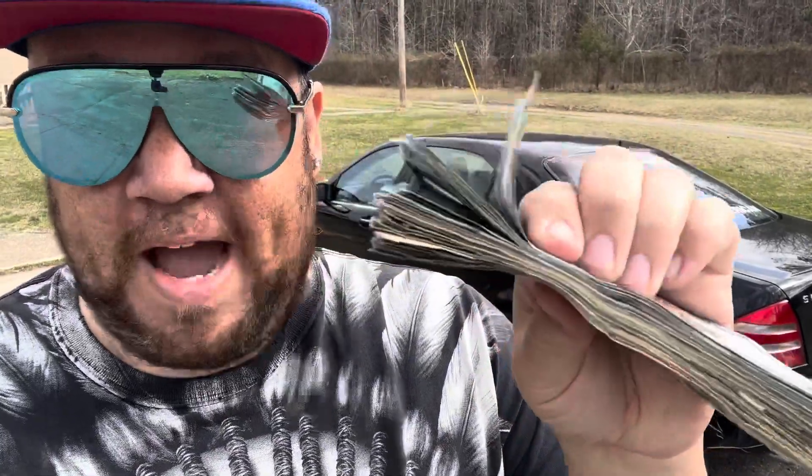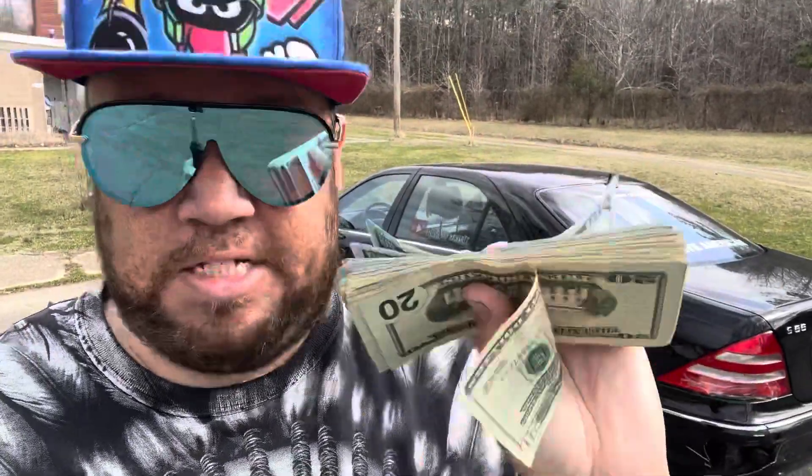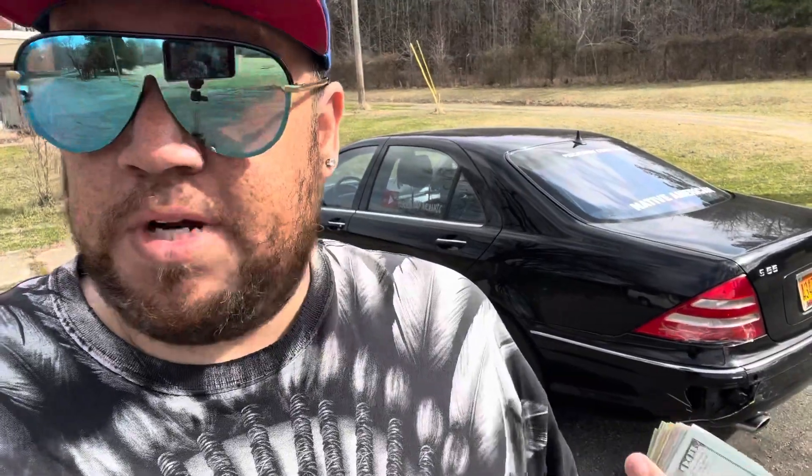So what I decided to do with the S-Class, instead of taking it to a shop and having it repaired, I will just take the four thousand dollars in cash that they gave me just for these repairs right here.